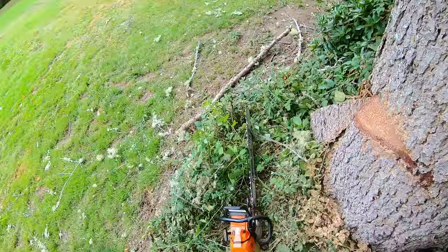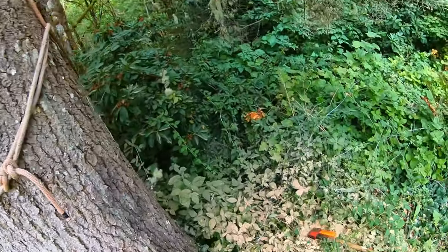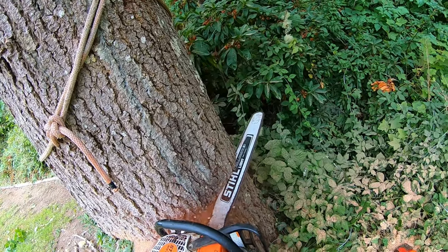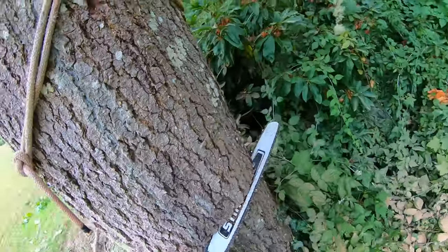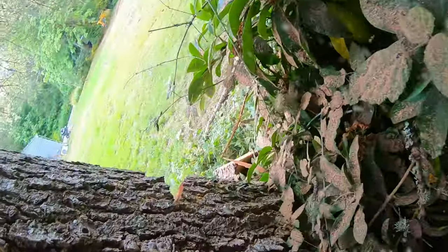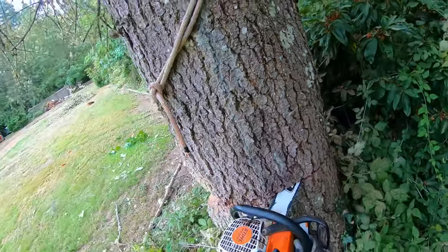Alright, back cut. This is a 32-inch bar — it's gonna use up most of it.